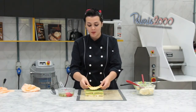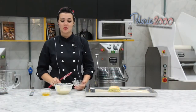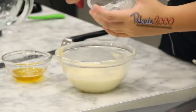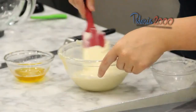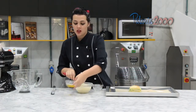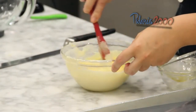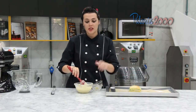E nós vamos finalizar com mais uma camada de massa e por cima a glaçagem. Depois a gente vai cortar e ajeitar. Para a nossa glaçagem, nós vamos utilizar o chocolate branco derretido, acrescentar a glucose derretida e a manteiga de cacau derretida também. Vamos misturar tudo e levar para gelar um pouquinho, e aí a gente vai finalizar a nossa ópera.